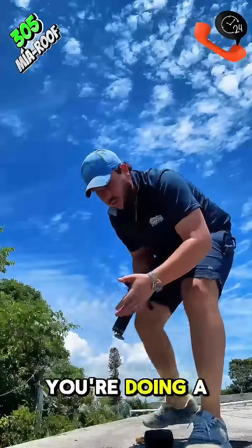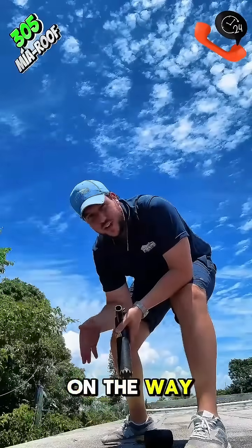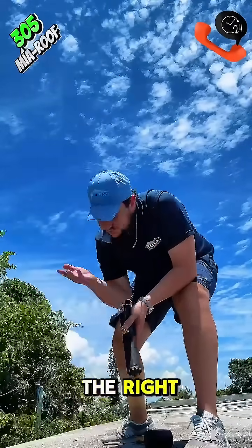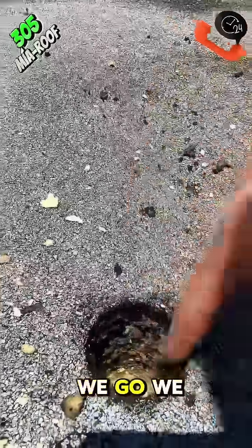Sometimes this is actually what happens: you're doing a core test and you hit a point where you cannot even go deeper. The reason is because a tin cap is right in the way, so it doesn't allow you to continue. You're going to move and start over a little bit more to the left or to the right. This is a tin cap — I hit this one so I couldn't penetrate it, so I moved a little bit to the left.